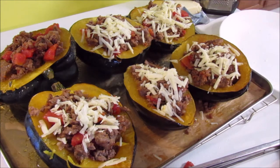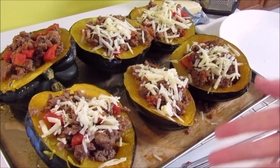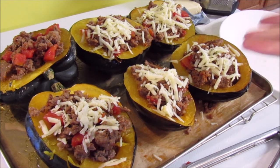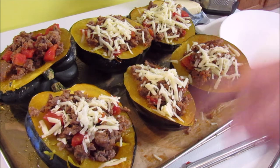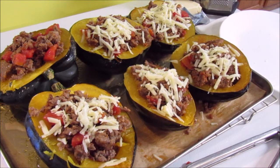Now that I have my cheese on top, I'm going to throw these back in my 375 degree oven just until the cheese is melted and everything looks hot and delicious. It'll probably only take maybe 10 to 15 minutes. And I'm going to serve this with rice. You could serve it on its own, or you could put the rice in with the mixture — cook the rice and then mix it in. That would be really good as well.